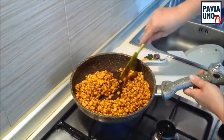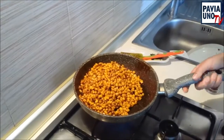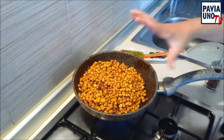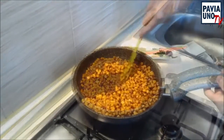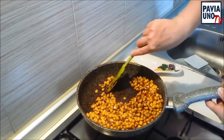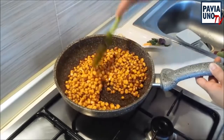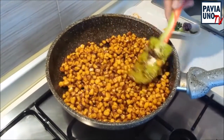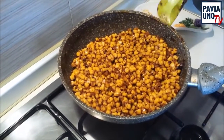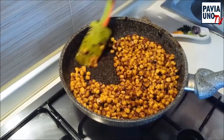Potete usare anche questo contorno se preparate qualche cenetta messicana. Adesso lasciate così, che si asciughi e si faccia un po' croccante per qualche minuto — ci vorranno 5-8 minuti. Vedete che si sta formando questa crosticina? Quando arriva a questo punto è quasi pronta. Sempre con la fiamma alta, vedete? Inizia a farsi tutta questa crosticina sopra.